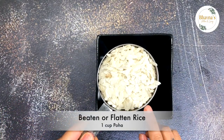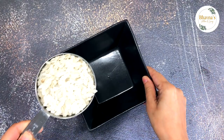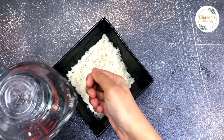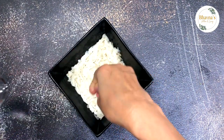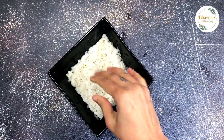Take a cup of poha — flattened or beaten rice. Wash and soak it with just a little bit of water. Sprinkle water and let it get soft.